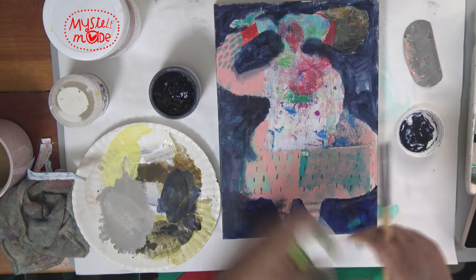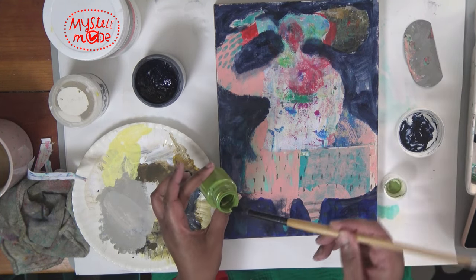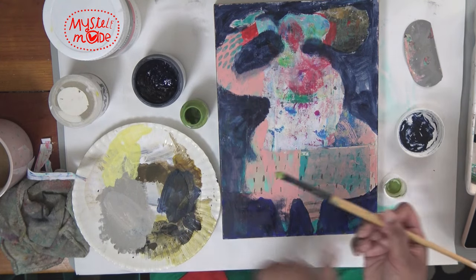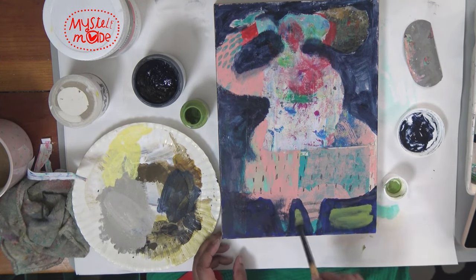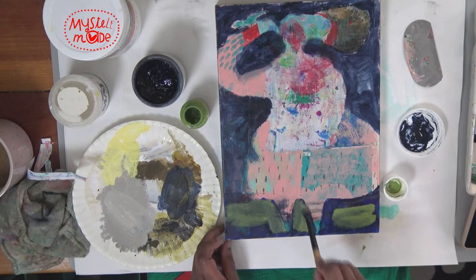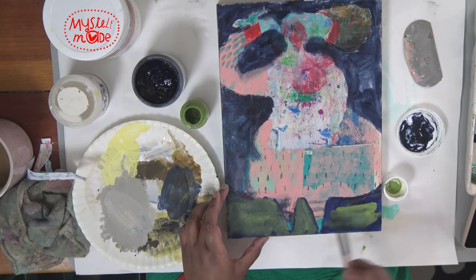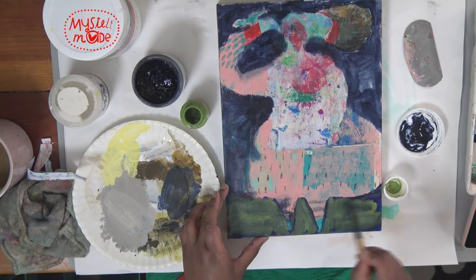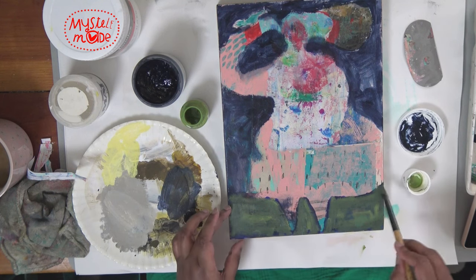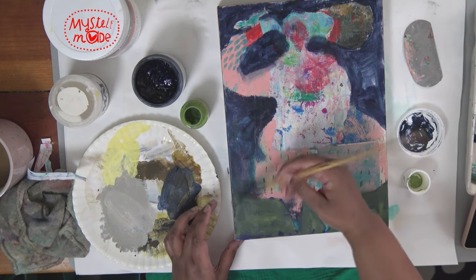I want to go ahead and try to bring out some green as well — this is just a matte acrylic green that I mixed from the Pebeo paints. No cleaning the brush especially — at this point it would be nice to have the colors meld, to have some color harmony. That's one way to do it: just mix with what you've got on your brush already, and it just brings the colors together.